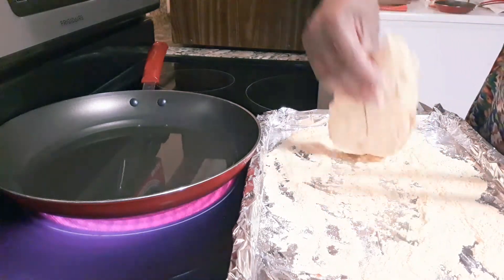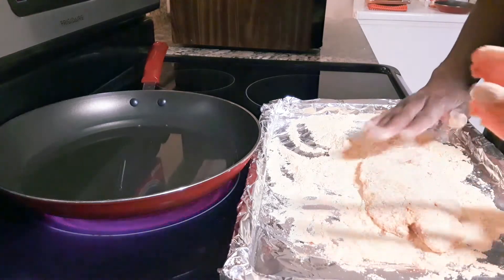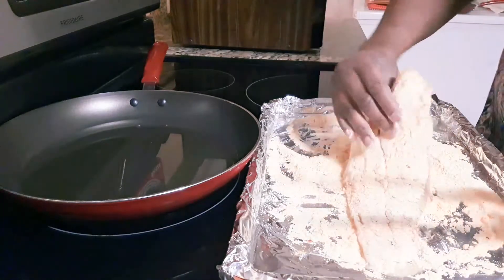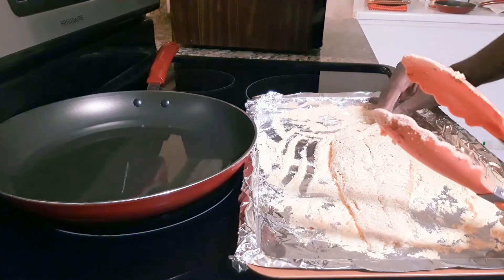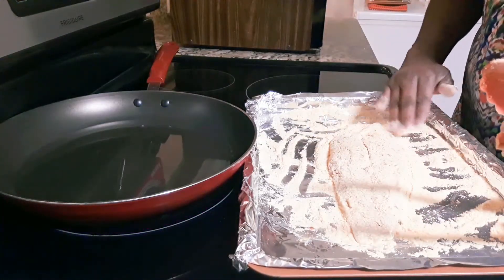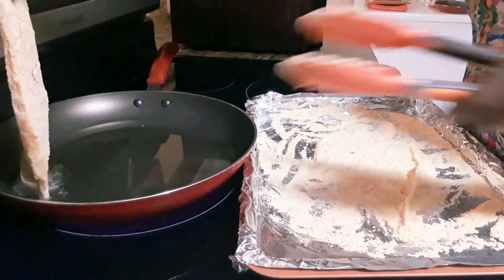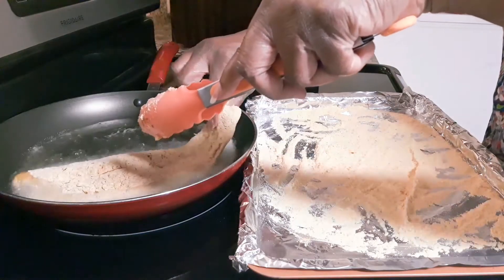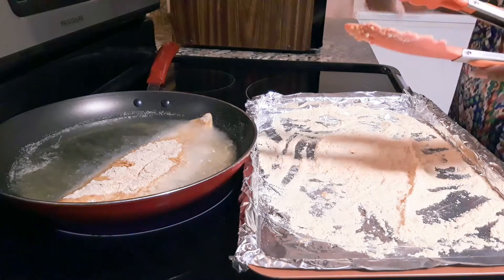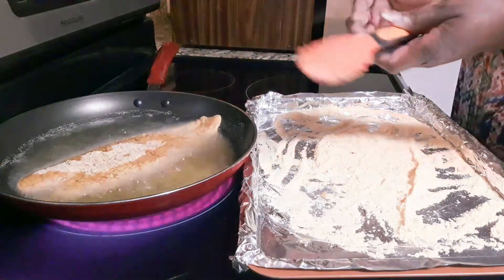I don't want it too breaded, but I do want my batter to stick on it. By using it this way, if I run low I can always sprinkle on just a little bit more and not have to waste it. This stuff right here has a good little price tag on it just for that little small box. I'm going to shake some off — and here we go. Just make sure the grease is good and hot when you put it in. I think I'm going to do one at a time.